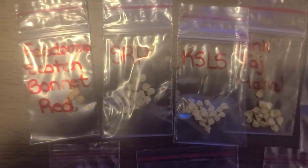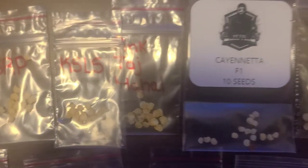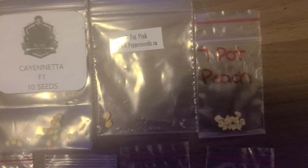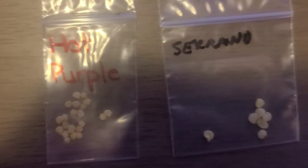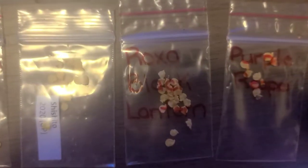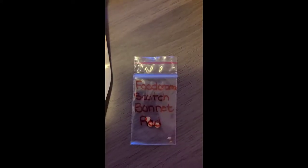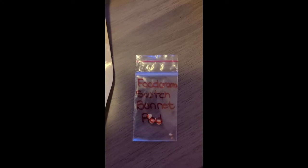Okay, so here they are: Foodorama Scotch Bonnet Red, Sugar Rush Peach, Kong Star Lemon Starburst — which is not sold, only gifted — Pink Taj Mahal, Kayanetta Hybrid F1, Seven Pot Pink, Seven Pot Peach, Hot Purple, which is a small pepper, Serrano, Carolina Reaper, Shishito, Roxa Black Lantern, and Purple Reaper.